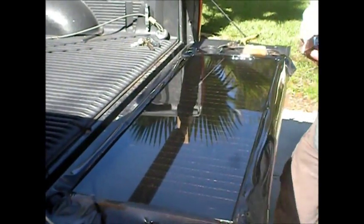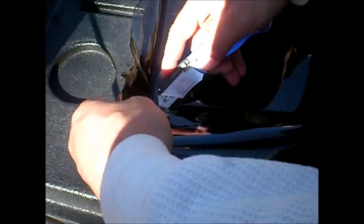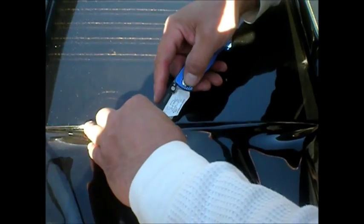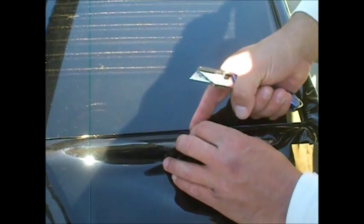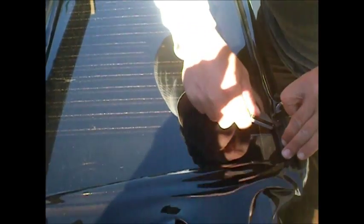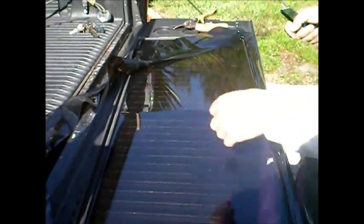Then you take your knife and very carefully get right in there like that. You always want to leave a little excess coming out because the more these things heat up, the tighter it gets and it will actually pull the vinyl out if you cut it too short. So I always leave just a little extra — an eighth of an inch or so — and just trim right around.